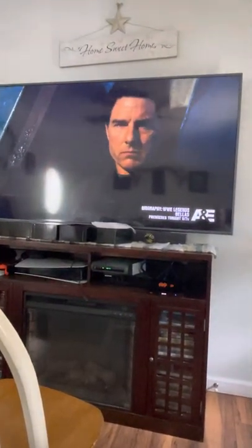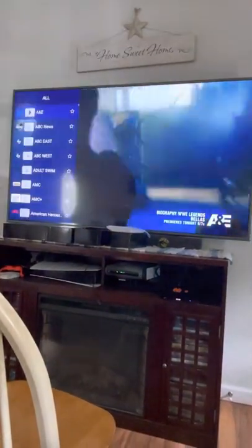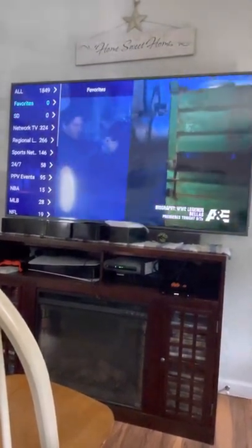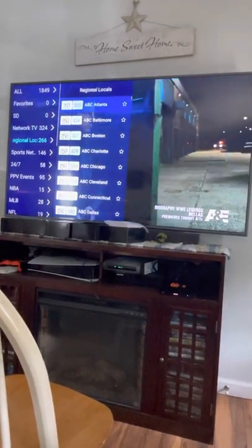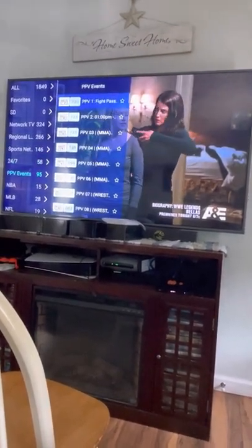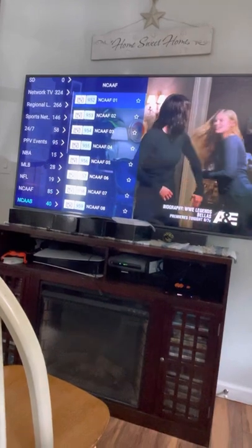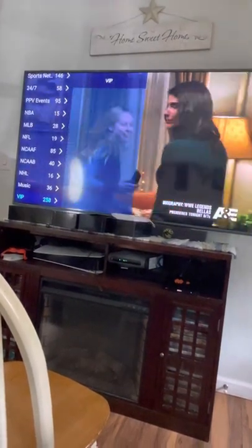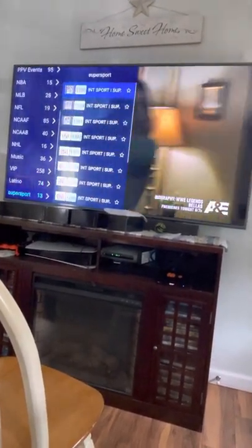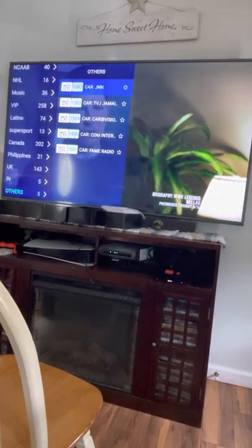Hit your OK button to pull up the guide, then use the left arrow key to separate down into categories: you can build a favorites set, Network, Regional (like local news — ABC Baltimore, etc.), Sports Networks, 24/7 channels, Pay-per-view events, NBA, MLB, NFL, NCAA football, NCAA basketball, NHL, music channels. VIP is the adult section — you need a password for that. There's also Latino, Supersport, Canada, Philippines, UK, and others — all channels with other languages.